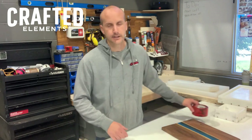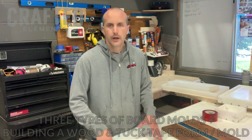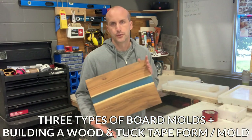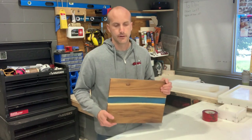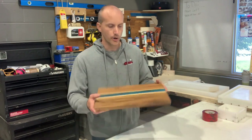Hey, it's Sean from Crafted Elements and this video is going to be on the three types of molds or forms that we would use to create an epoxy resin and wood charcuterie board or sewing board like this. You could also use these same molds for other resin art and small format resin and wood art.